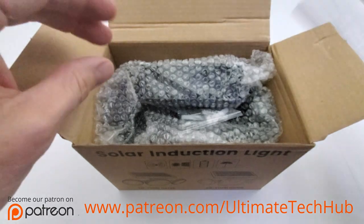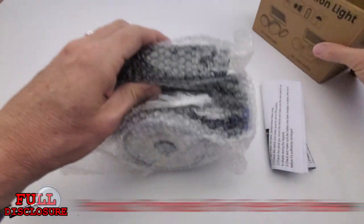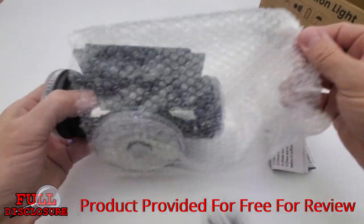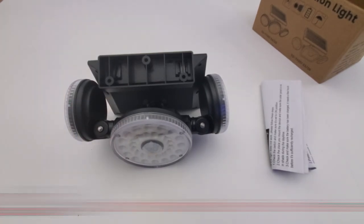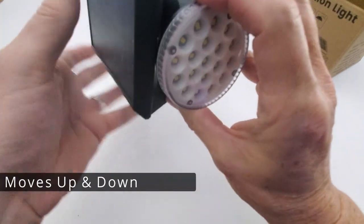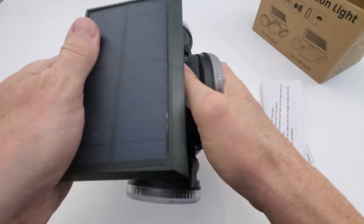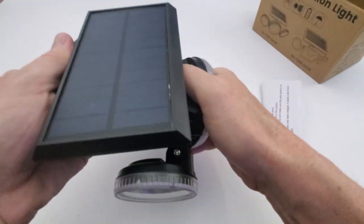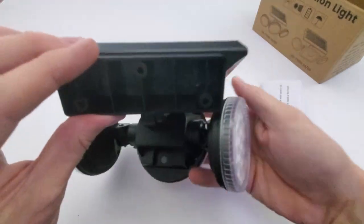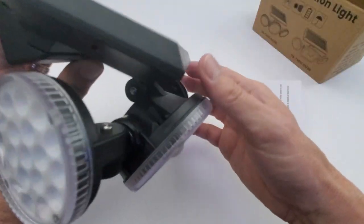Let's open the box and see what's inside. First you get some instructions, and here's the light kit — it looks like it's all in one piece, and I like that. Taking a closer look, we can see the big solar panel for charging the battery, and the entire light can rotate up and down. Pretty cool.